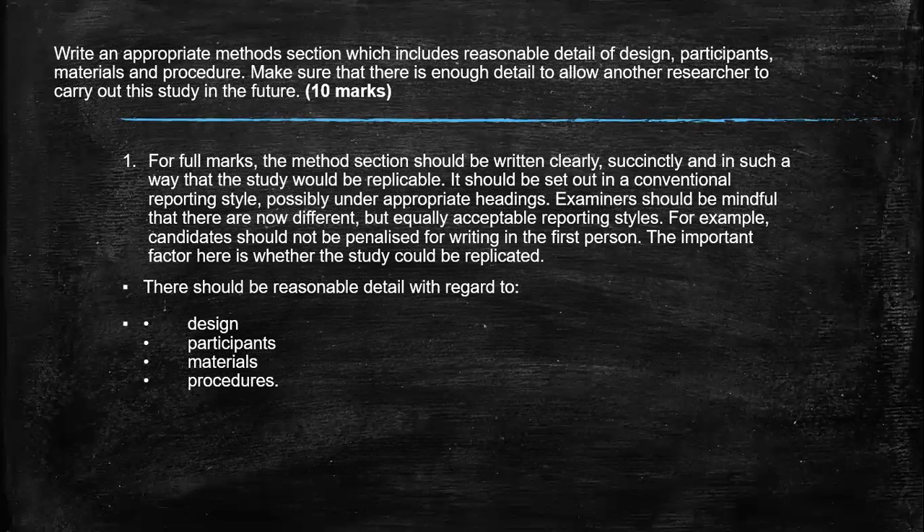Our last one is a 10 marker. A 10 marker or 12 marker usually occurs in paper two. In this one, it's asking you to write an appropriate method section which includes reasonable detail of design, participants, materials, and procedures. Make sure that there's enough detail to allow another researcher to carry out the study in the future — so they're talking about replication here. Exam hint number one: if they give you the categories, just stick to those categories. Don't be bringing in other things.